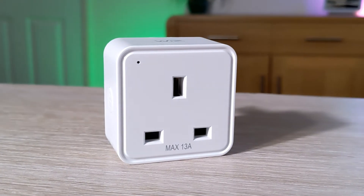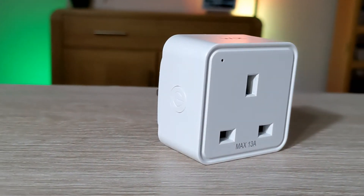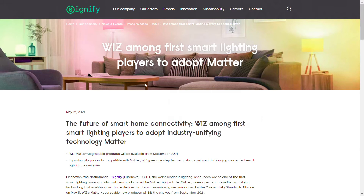Smart plugs are great for controlling your non-smart lighting, fans, or other non-smart devices. This is the new 2022 version of the Wiz smart plug, now with energy monitoring and Bluetooth.